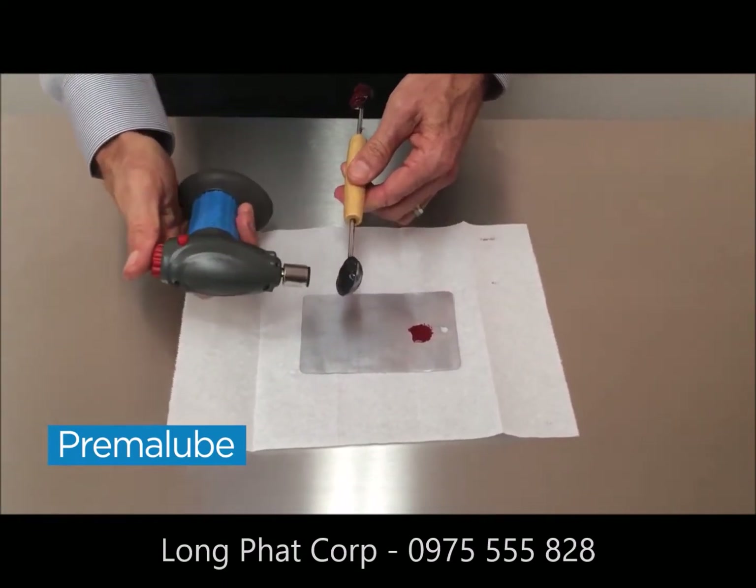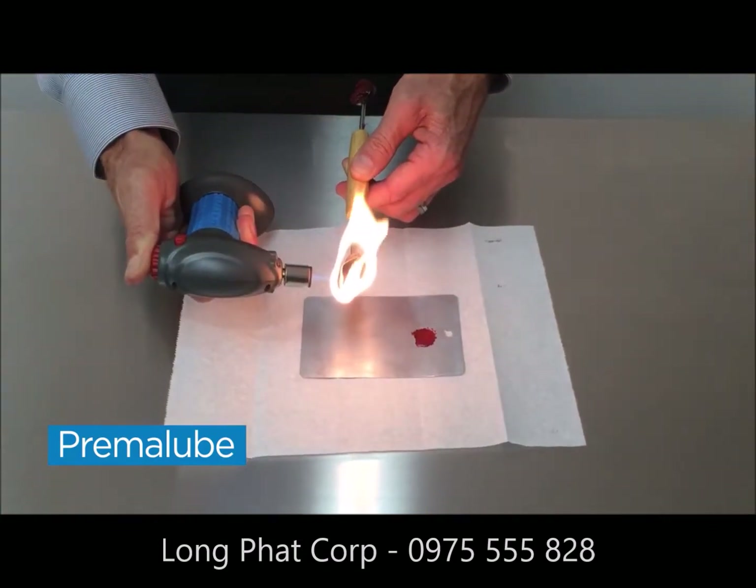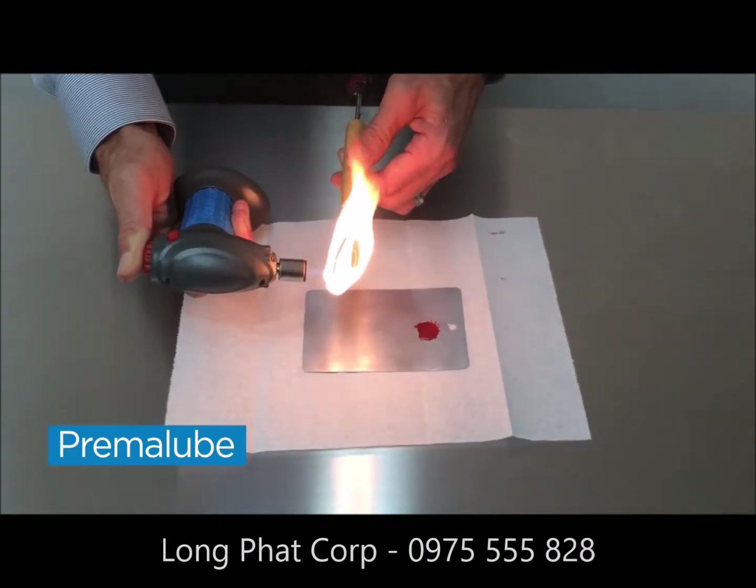Now I'm going to melt some of our grease. The first thing you'll notice is that it takes longer to melt — it will melt, but it takes a bit longer.